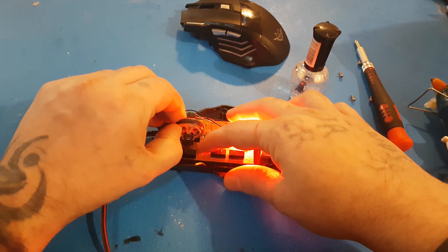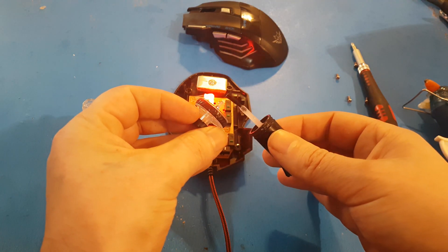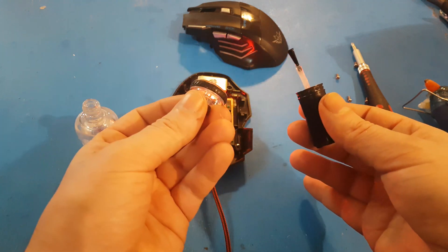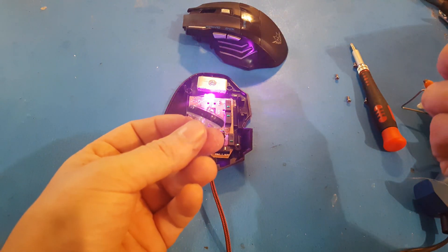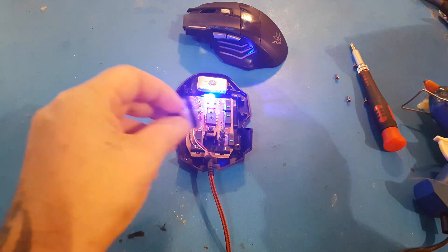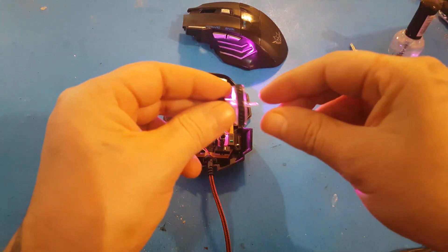Pop this component off carefully. Once that's out, just put a very small layer of clear coat on the end here, like that, on both sides. Then let it dry for 5 or 10 minutes — make sure it's completely dry and don't put too much on it. If you put too much on, it won't fit back in, and it might start gumming up the inside, which you don't want.